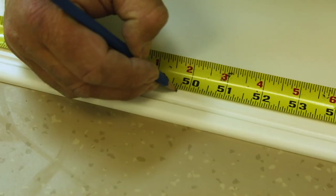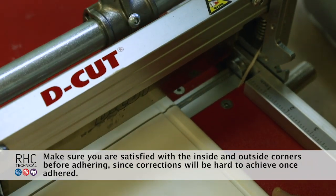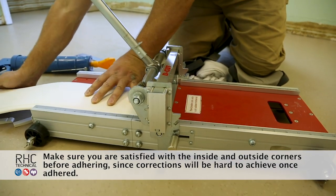Measure your first section of wall. Mark the base piece and cut with a decut machine. Be sure to hold the material flat and firm as the blade goes through the material.